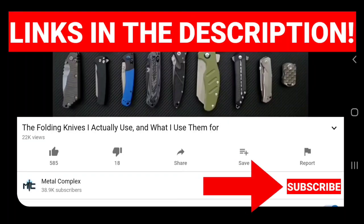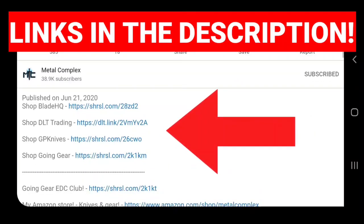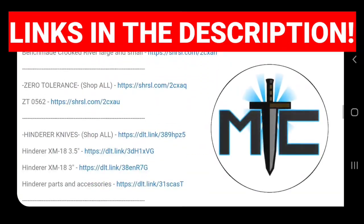Hey guys, subscribe for daily knife content. And if you're shopping for knives and gear, make sure you check out the description of the video you're watching right now for links to some great online retailers. There are also individual links for knives that I personally recommend. Thanks.